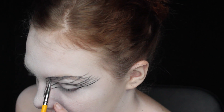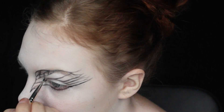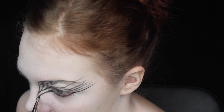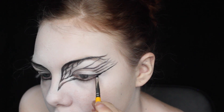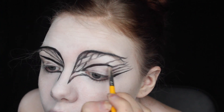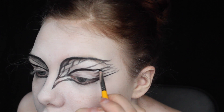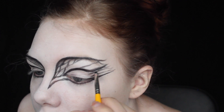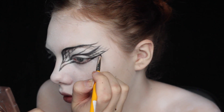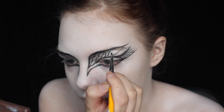Now I'm starting with the squiggles in the inner corner, just creating lines that go down. Here I'm making some of the lines a bit thicker, and I'm creating the pattern by making little boxes inside of the design.